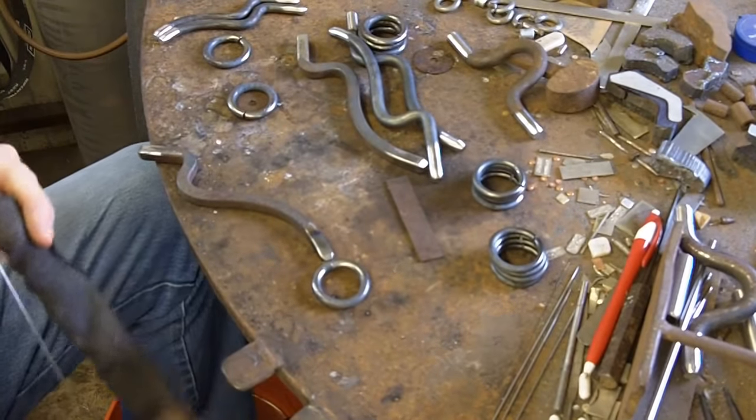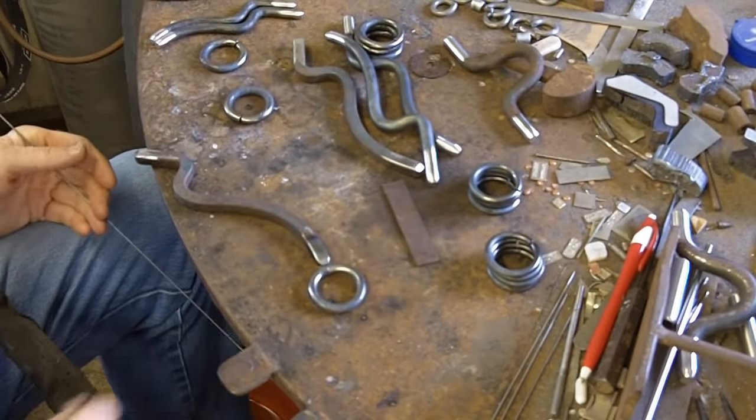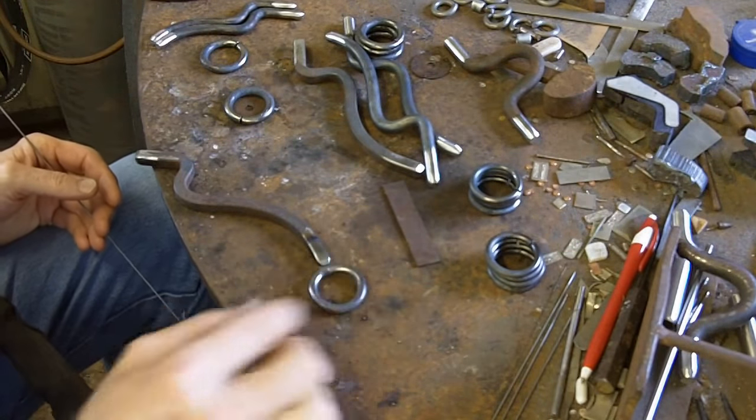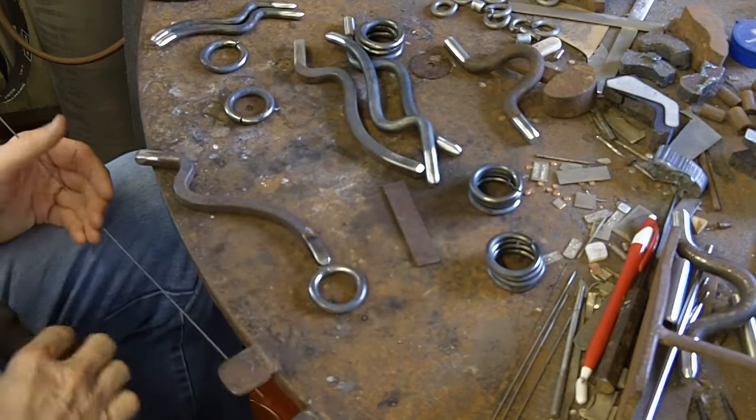I've wire brushed the other side of this. Now I'm going to come in here and weld that up — weld that seam up and then weld that joint.